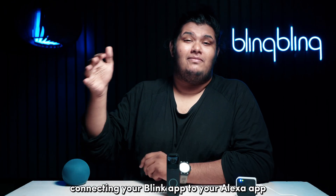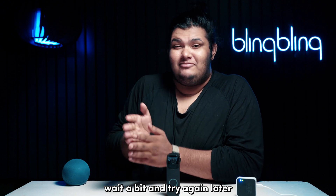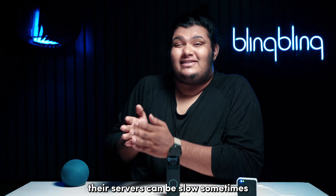If you're having trouble connecting your Blink app to your Alexa app, wait a bit and try again later. Their servers can be slow sometimes.